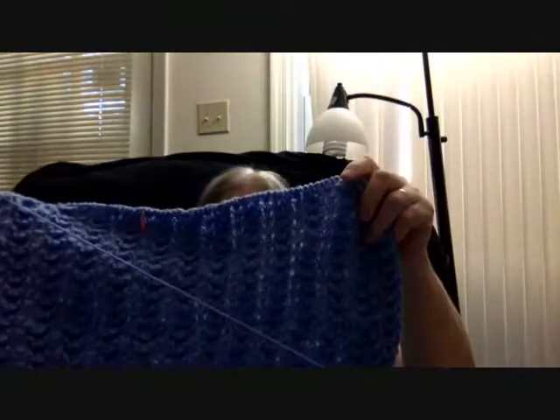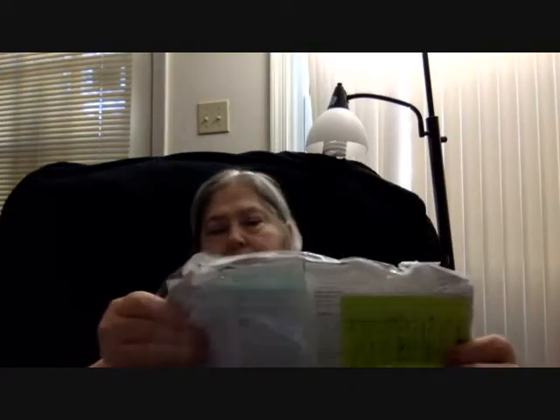First thing we're going to start with is this lovely little blanket that I had started knitting. This is a free pattern that I got. The pattern is called Lullaby Layette — it has a sweater that goes with it for babies. I'm not really enjoying this; you have to really concentrate while you're doing it, and you can see there's quite a few mistakes. So I think this is going to get ripped back to the very end, and then we'll redo it and go on from there.